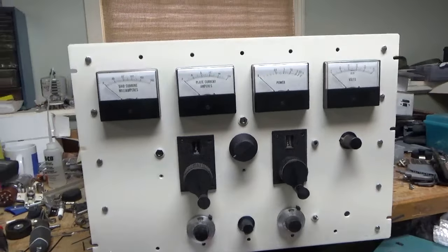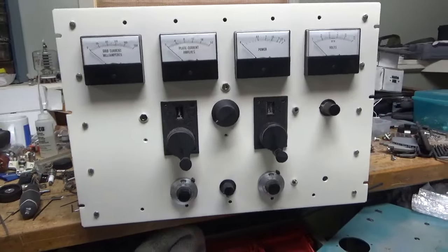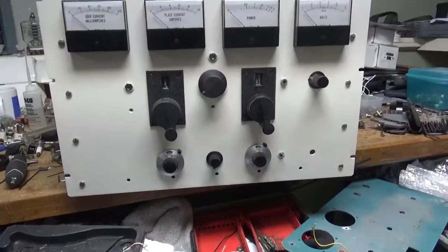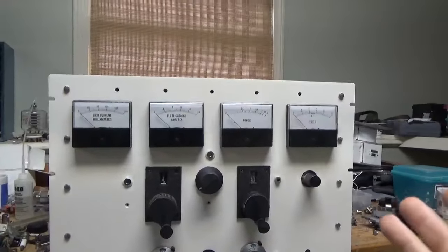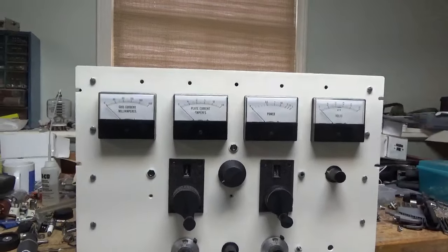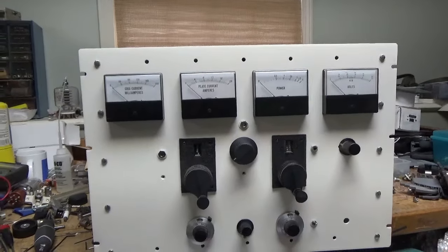Here it is — all that hard work finally paid off. I'm going to explain some stuff and label it. I don't trust sending it out to get it silkscreened — if something happened to it that would just be horrible — so I'm going to figure out a nice way to label it.